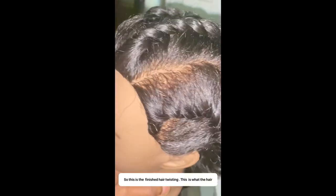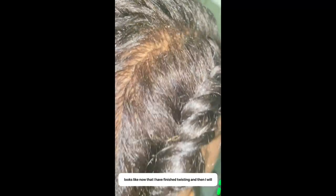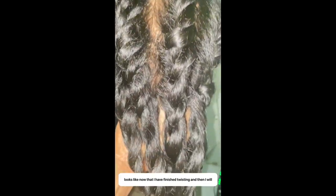So this is the finished hair twisting. This is what the hair looks like now that I have finished twisting. Then I will loosen it out and comb it out with my fingers.